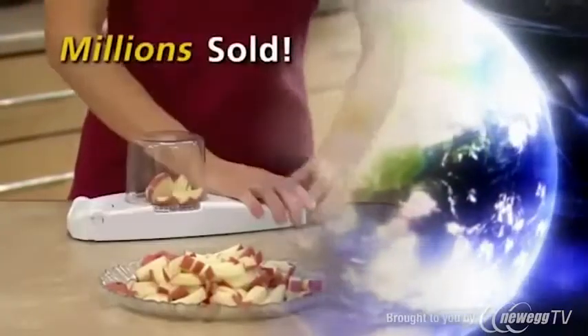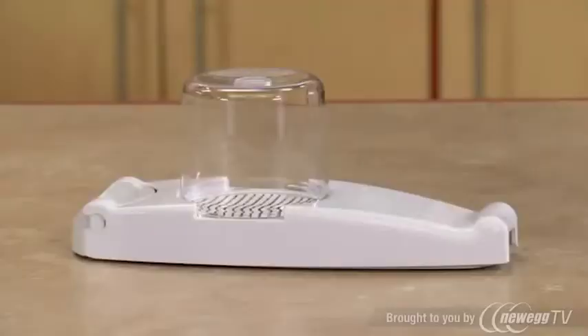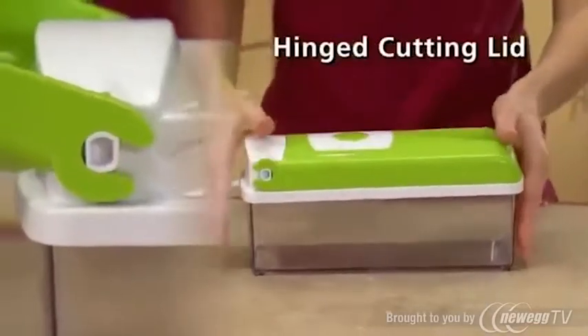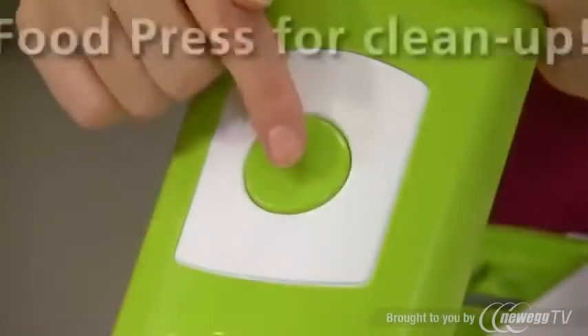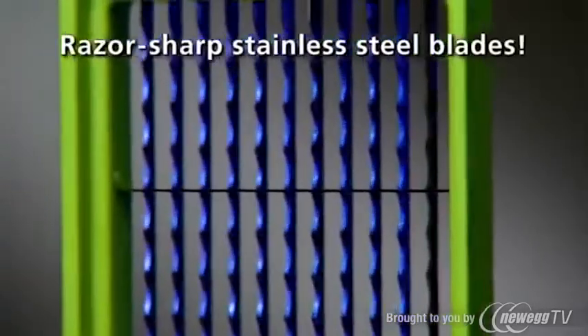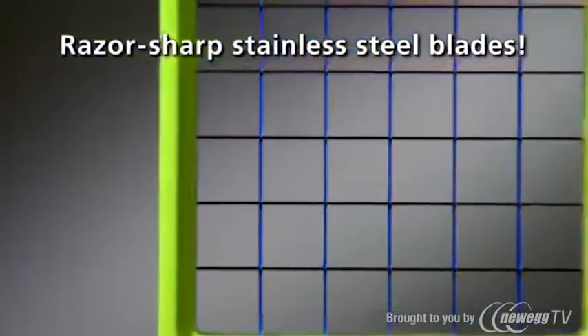Millions of the original Nicer Dicers have been sold around the world, and now the very best is even better. You get the hinged cutting lid that snaps onto the clear storage container with a push-button food press that makes cleanup fast and easy. Each Nicer Dicer blade insert has stainless steel blades that are laser-honed so they never dull.